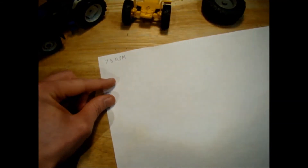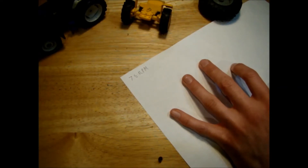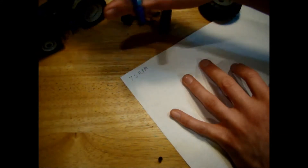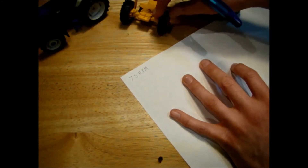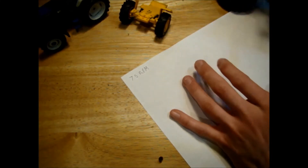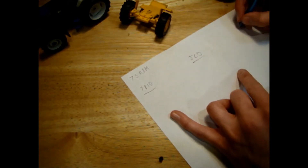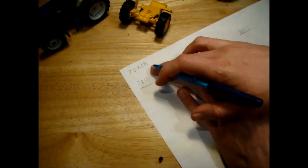Now we know 75 RPM is around about what our motors do, so we need to relate that to the speed of our models. For smaller wheels you want a faster RPM, for bigger wheels a slower RPM. We're going to take 75 RPM as our motor speed and work out the different speeds for the Ford 7810, the JCB, and the Massey 8680.